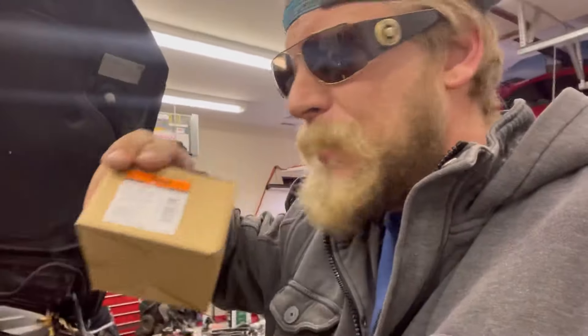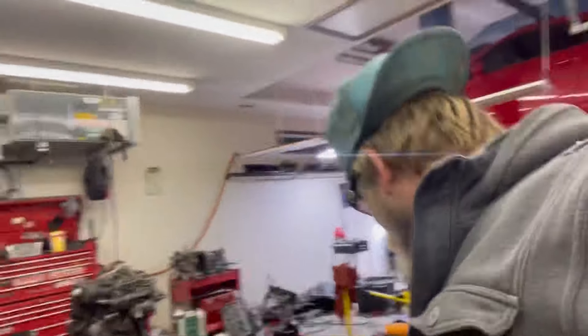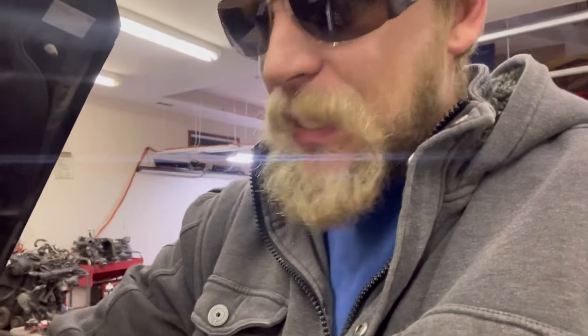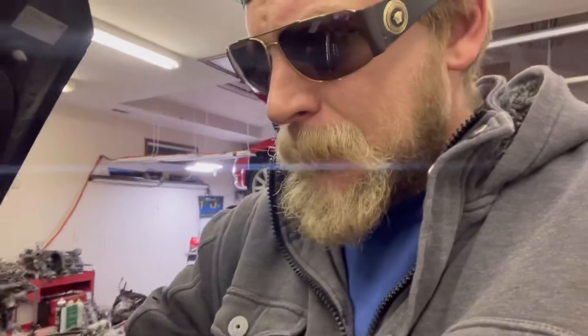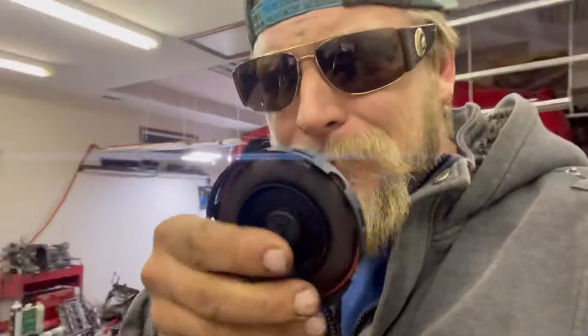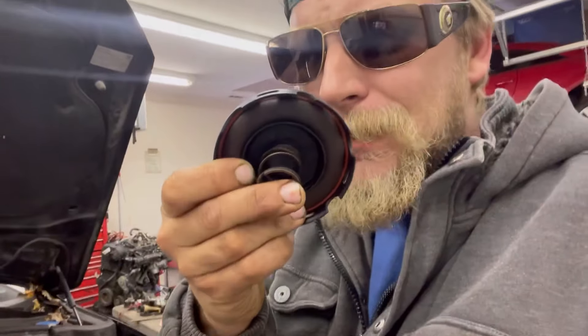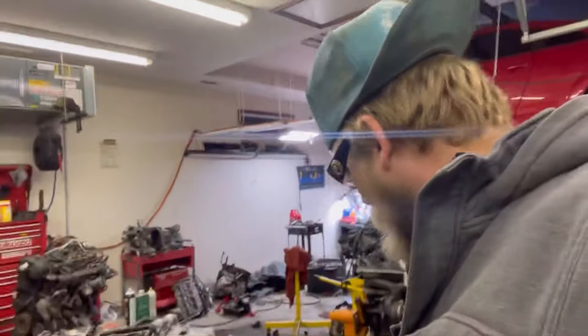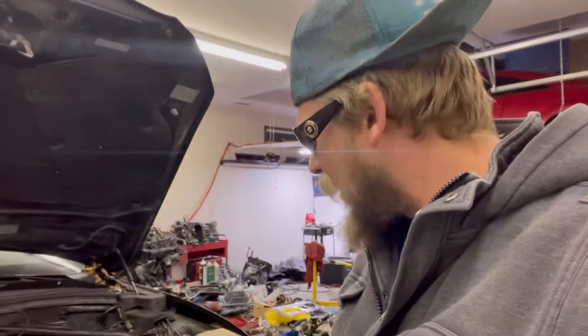I've got this diaphragm kit right here. You just replace the cap on top and it comes with a new rubber diaphragm. When they get old, the hot blow-by gases get to them and they can start getting cracks and eventually completely deteriorate. Initially I thought the diaphragm was the only failure, but I'm starting to realize there's more to this breather valve than just the diaphragm.